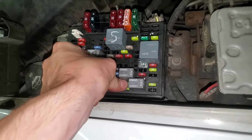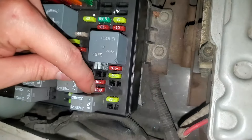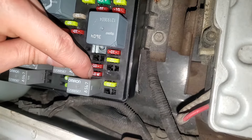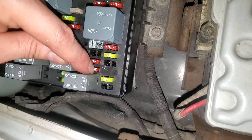When you turn the ignition switch to the start position, if it is working then it will actually pass power to this 10 amp fuse right there. One troubleshooting step you can do: have someone hold the key in the start position and see if you can measure power here.